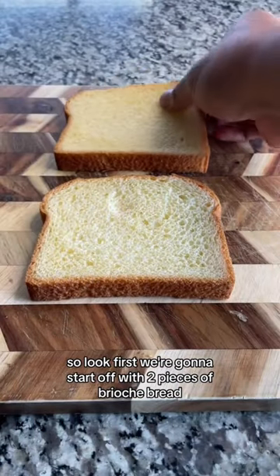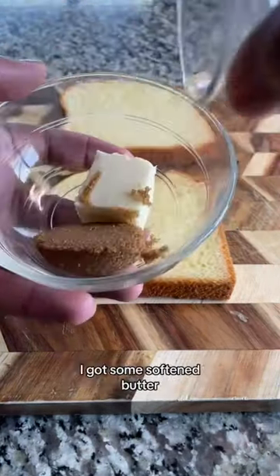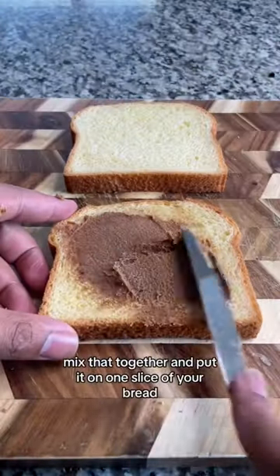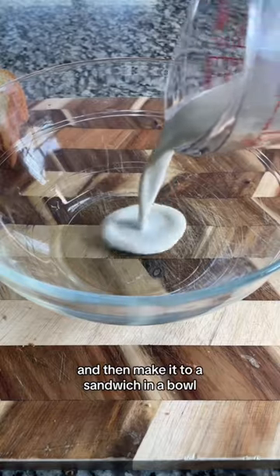First we're going to start off with two pieces of brioche bread. Then in a bowl, I got some softened butter, brown sugar, and cinnamon. Mix that together and put it on one slice of your bread, and then make it into a sandwich.